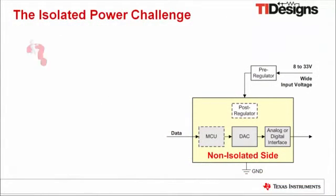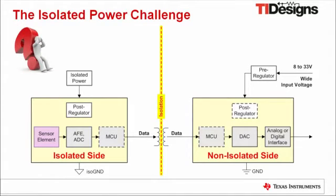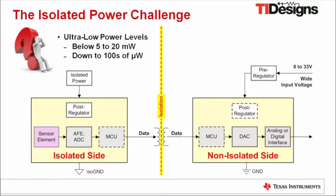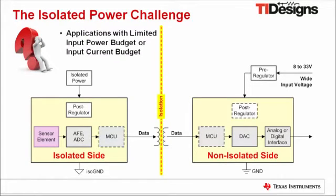How often have you wondered how to power the circuit blocks off an isolated side of a sensor or transmitter system? Finding an appropriate solution might become even more challenging for ultra-low power levels below 5 to 20 mW down to hundreds of µW. This holds especially true for applications with a limited input power or input current budget requiring highest power conversion efficiency at such low power levels.